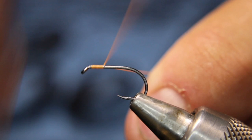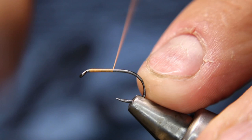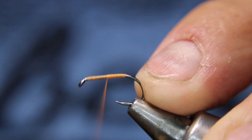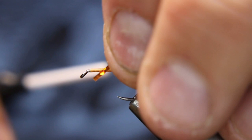I'll start my tying thread and get a nice base down. Cut off your excess. I'm just going to come back up to the front, leaving a little bit of room for where I'm going to put my CDC and my hackle — about two hook eyes, give or take. Then I'm going to tie in my rib on the side.